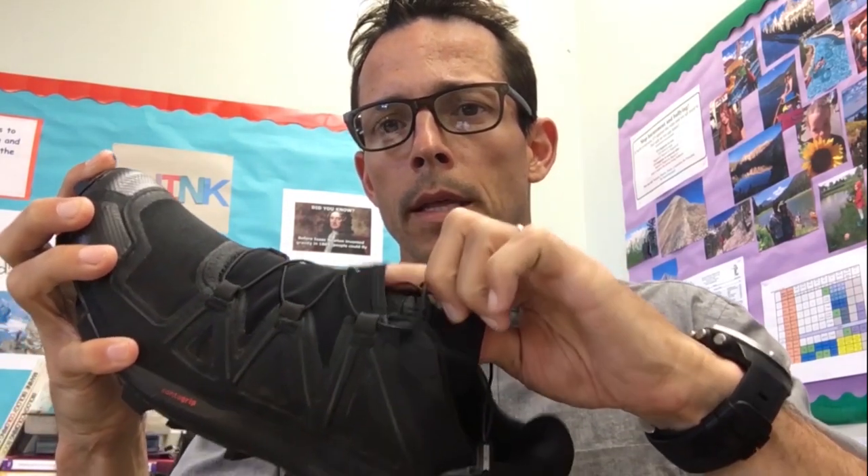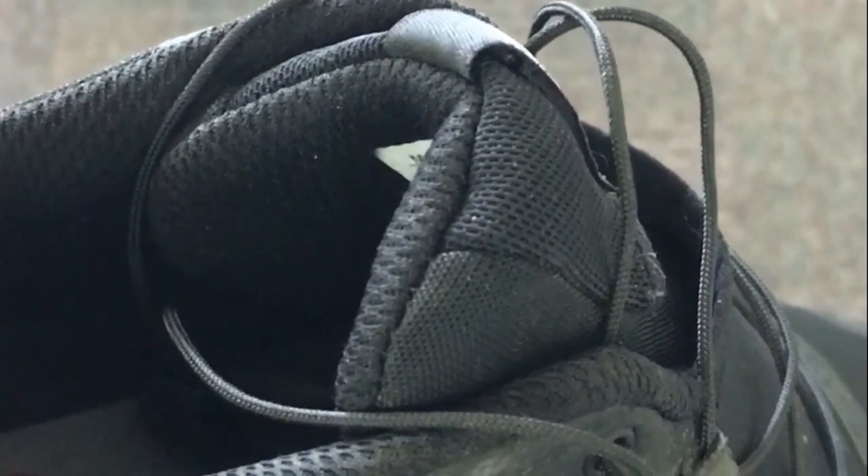Another thing I really liked about the Salomon was this extra debris shield that sits right below the laces and over top of the tongue. This is just a nice extra barrier between all the stuff you encounter on the trail — all the debris that you might get inside your shoe — helping keep it out where it belongs. I really like the heel collar; it has a lot of cushioning, and the tongue is cushioned nicely for these tiny little laces that might otherwise press down on the top of your foot.